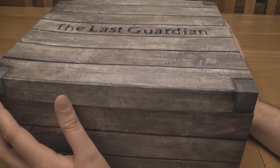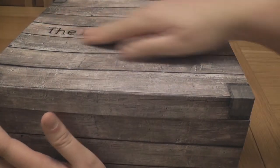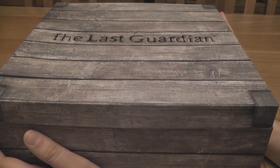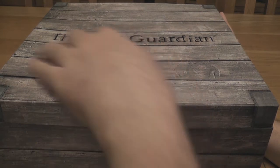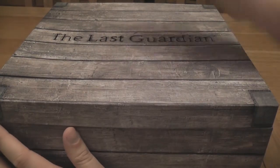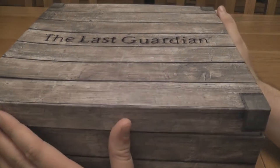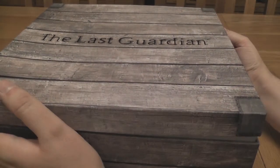And what do we get when we open the box? We get another box! Yes, it's supposed to look like a wooden crate, but it's just some sort of heavy-duty cardboard. But it says The Last Guardian on it — and has a rather nice little dent there where something's leaned on it. So, let's take a look inside.